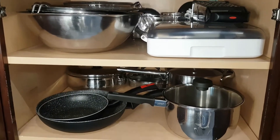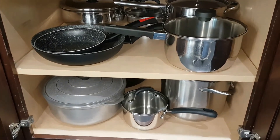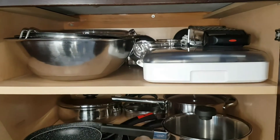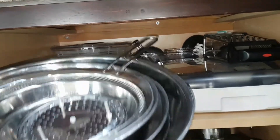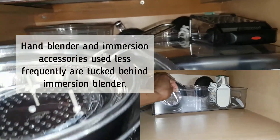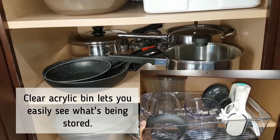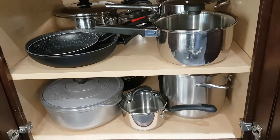Now, here's the largest cabinet that we have. It stores mixing bowls, pots, and pans, and it's worked pretty efficiently for us. It's not complicated at all. If we need access to items in the back, we just simply take the front items out and then we can easily get to the back. The two deep shelves help with storage, so we have a lot of items we can actually store on the shelves.